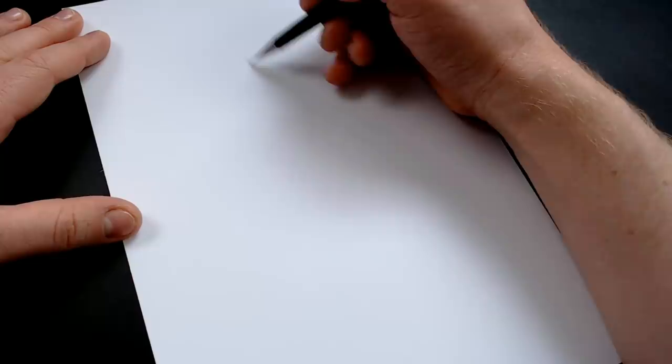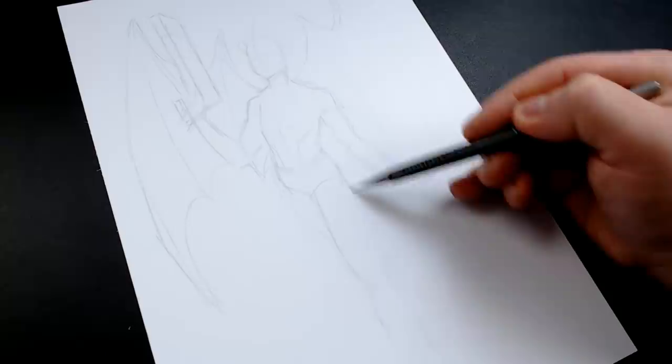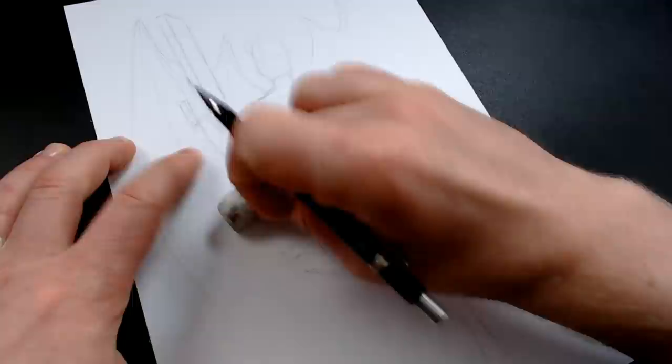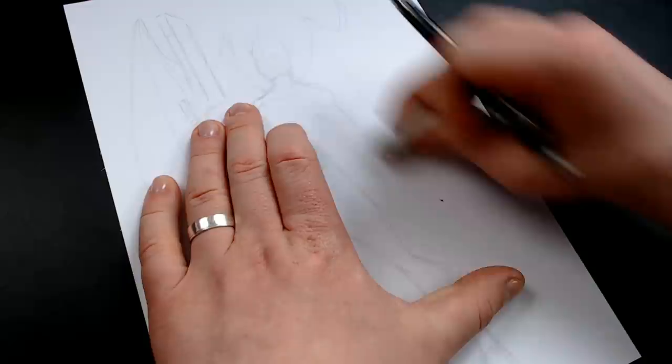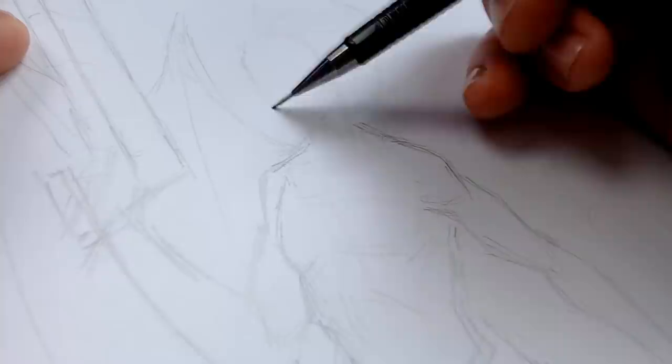Our next piece was a commission of Vincent Valentine from Final Fantasy 7 — a dynamic pose of him transforming into his chaos form. This was commissioned by Rowan and as you can see in the filming of the creation of this piece, it ties in nicely with tip number five: to stay loose until you're locked in. If it doesn't look right, play with it and change it even if it means starting again. Too often it can be really tempting to draw what we think we have in mind and stubbornly try to stick to it even if it seems to not be working.